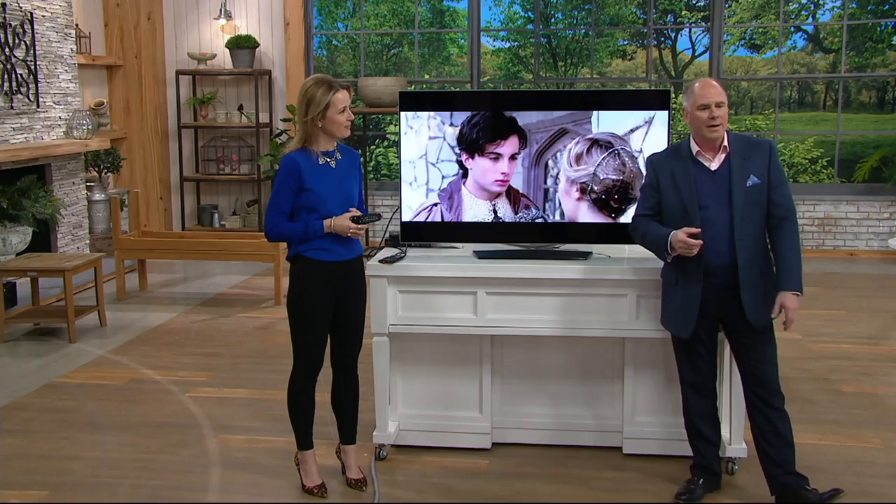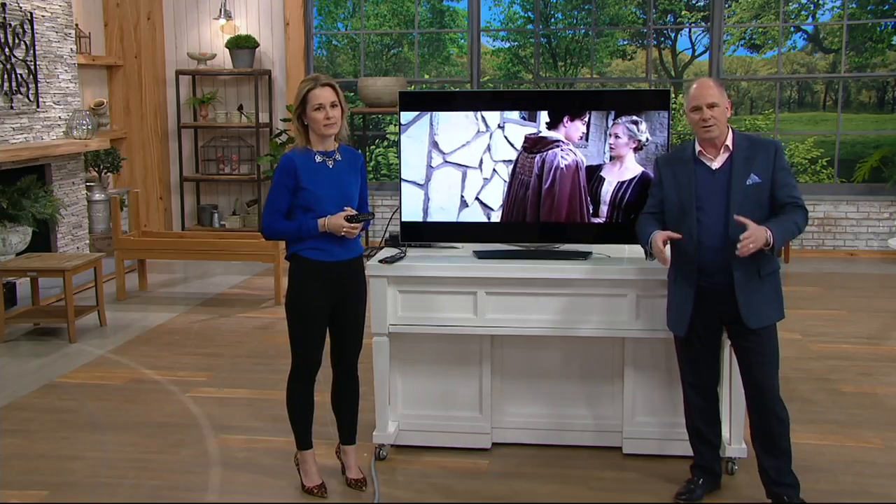This is Paige Volovich, one of our electronics experts. She brings to us something called Aftermaster Pro — it's a television audio remastering system.